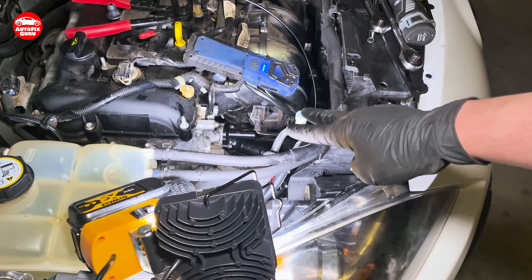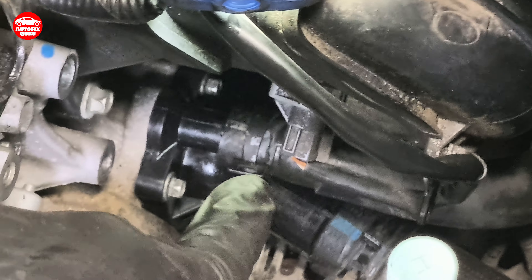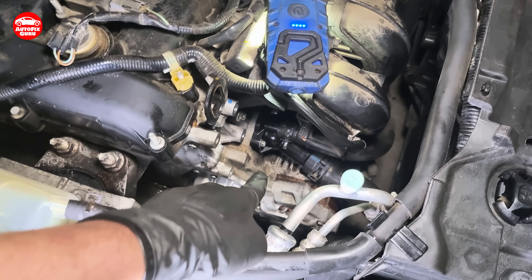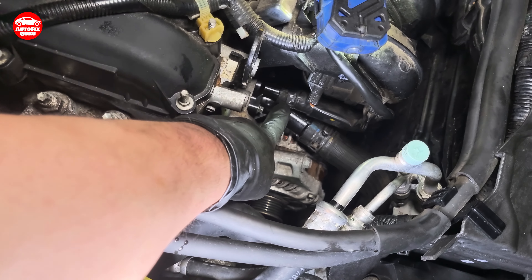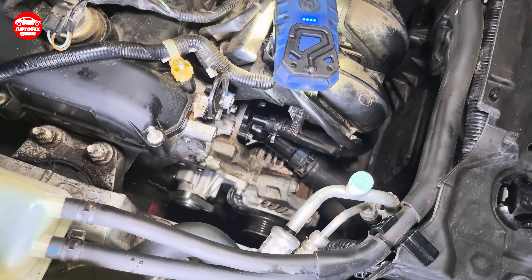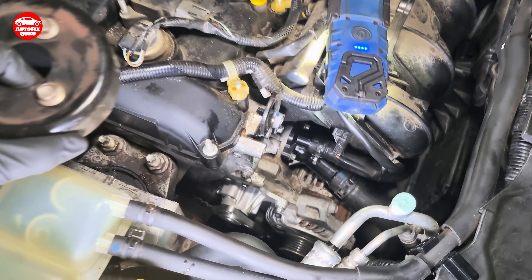Now let's put the pipes back on and start to fill in. One, two, and down below is one more bolt — three bolts are back in place. This tube is back to its place and this one there is also back. Now it's almost ready — I need to put this pulley on and then I can start to refill the antifreeze.